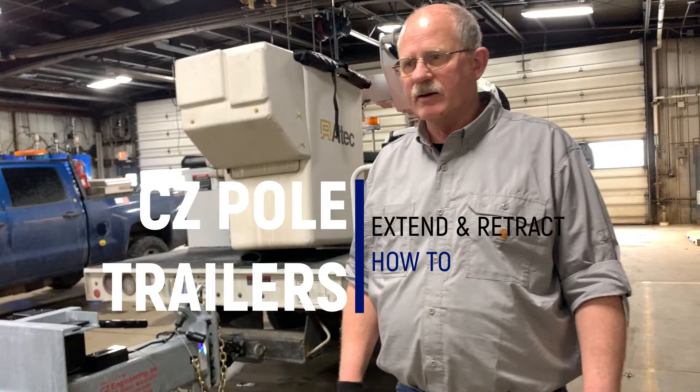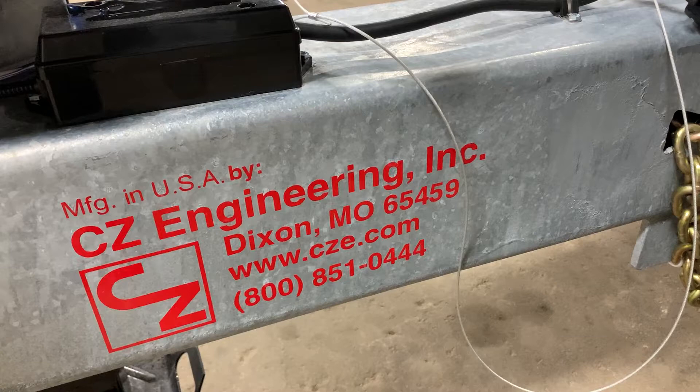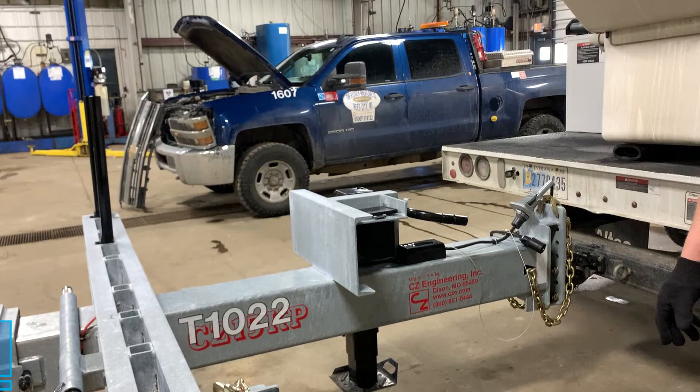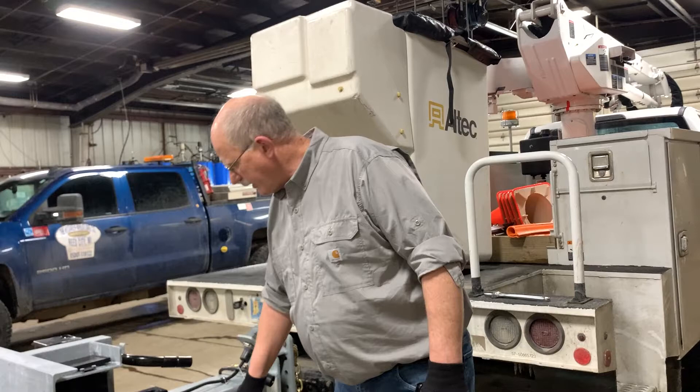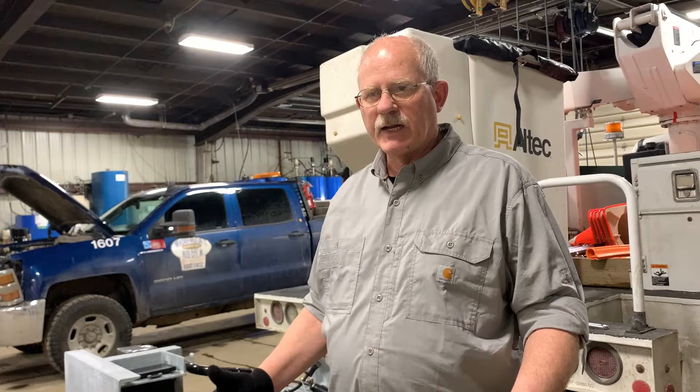Today we're going to discuss extending and retracting a CZ pole trailer. CZ Engineering makes these, and the first thing to know is that for the length of pole you're going to haul, you can find that in an operator's manual, hopefully on the trailer. If you can't, you can go to cze.com and find out how far you want to extend your trailer.